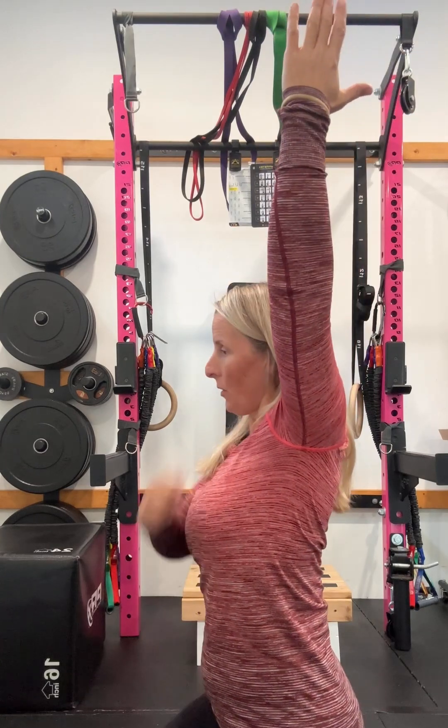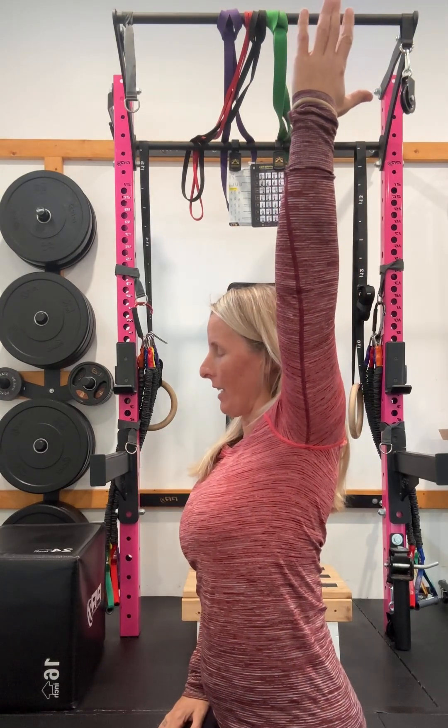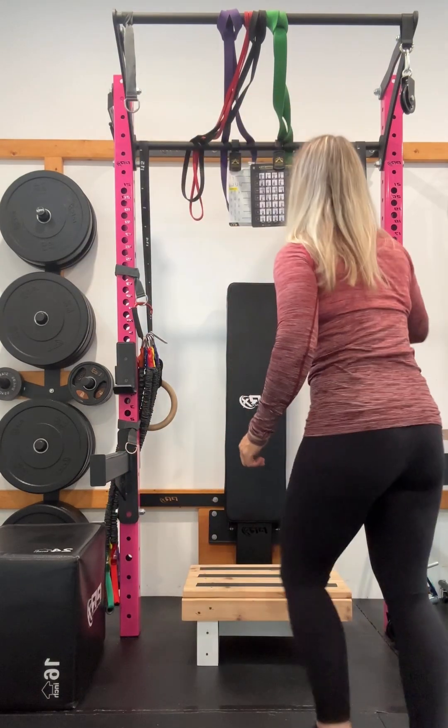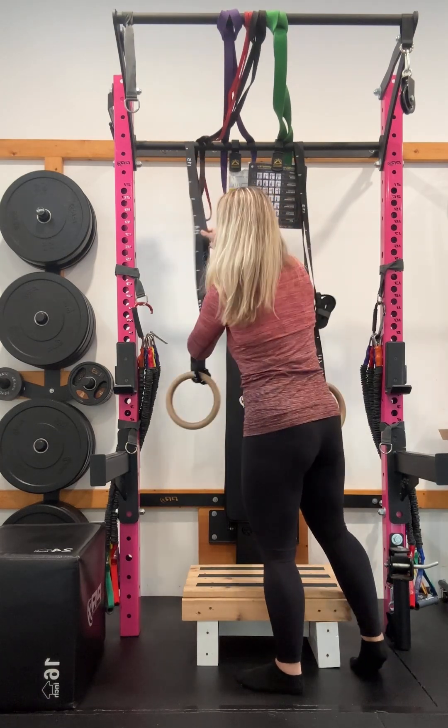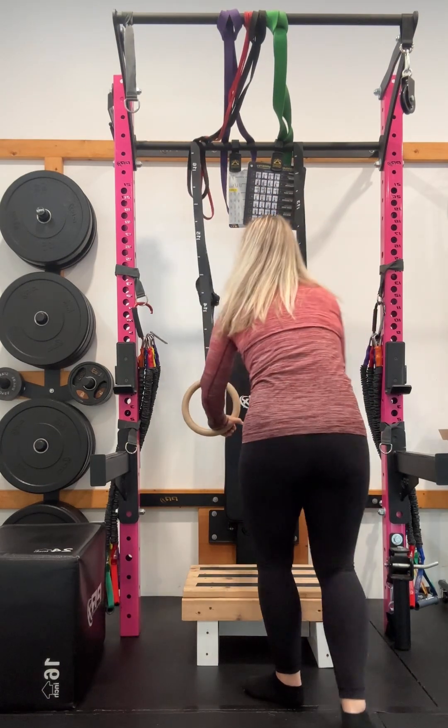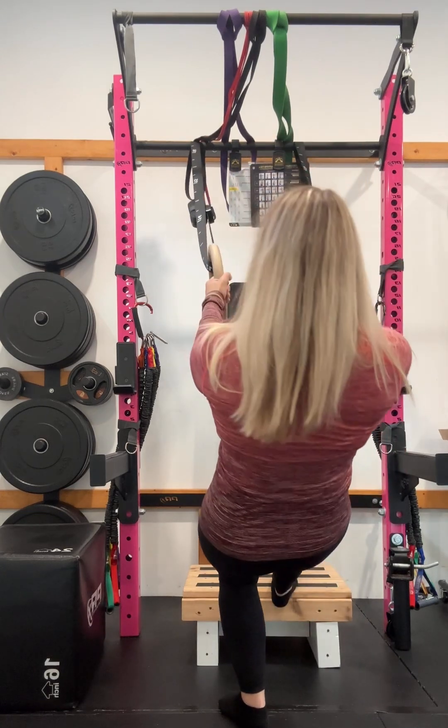If when you did your shoulder assessment this position — shoulder flexion — was difficult for you, or you have pain, or you weren't able to get all the way back so your ear and arm are in line or even further back, then I would recommend holding off on the hang in this vertical position and doing some more horizontal hanging. You could use a TRX, rings, or something like that, or a bar across the rig, and then practice hanging.